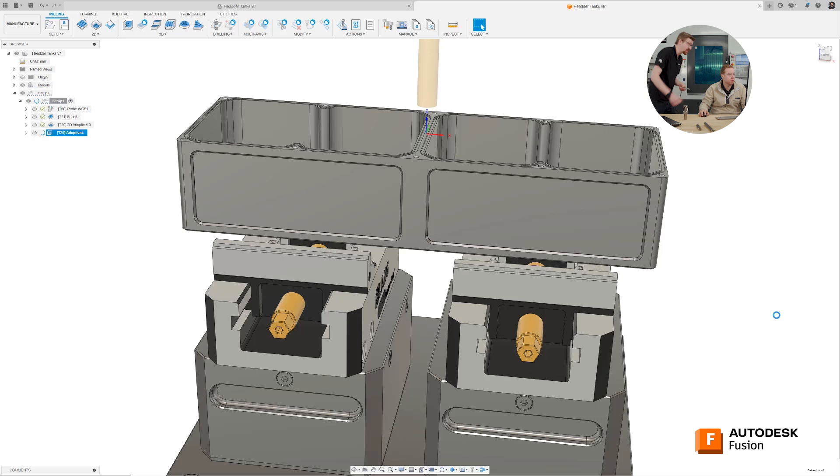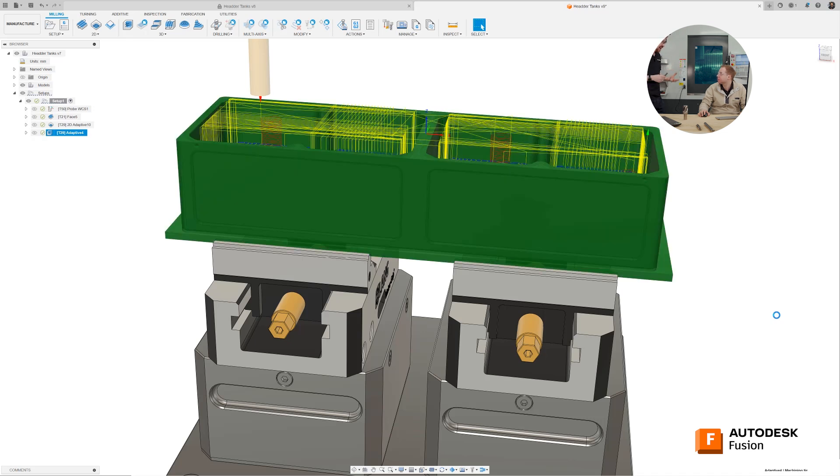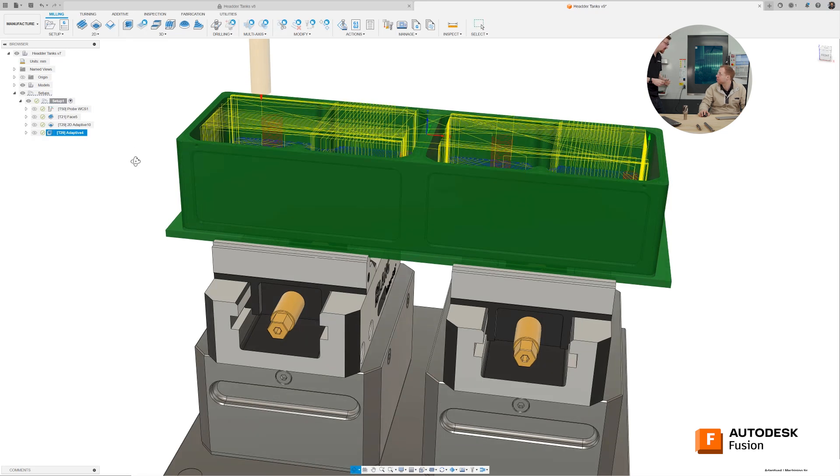Let's rotate this ever so slightly. Can you see that the red helix moves? What that's doing is helixing the tool all the way down and then going to rough out from there. What you could do — a little tip here — you could even pre-drill that hole so you could rapid the tool straight into the pre-drilled hole and then mill out from there. Helixing isn't very efficient, takes a lot of time, but it's sometimes necessary.